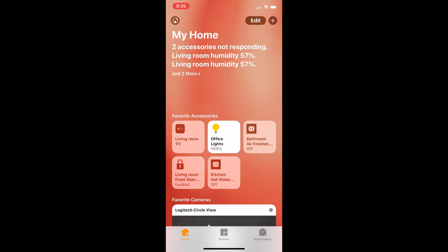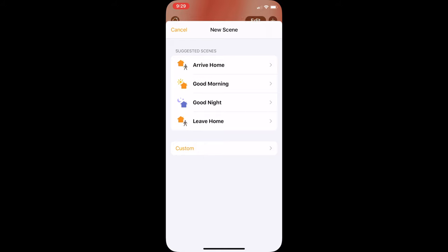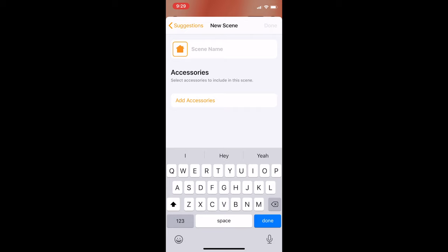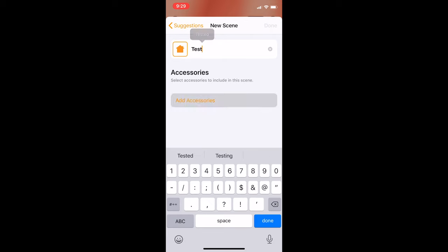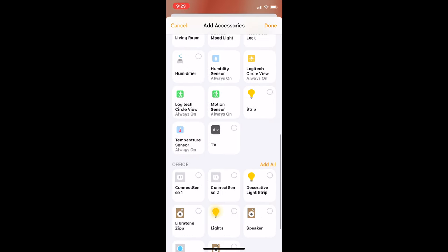Scenes are kind of like groups in that they control multiple accessories, but scenes allow you to set different states for different accessories depending on what you might want in the moment. For example, you might want to create a 'go to bed' scene, which involves your smart lock being locked, your lights all being off, and the thermostat being set to a specific temperature. Creating a scene on the iPhone is very easy. Open up the Home app, tap the plus icon at the top right, and select the add scene button. The Home app will suggest some scenes for common situations like going to bed, waking up, and coming home. Tap the custom button to create a new scene, name it, then press the add accessories button, select the accessories, set their state, and test or add more if you want.